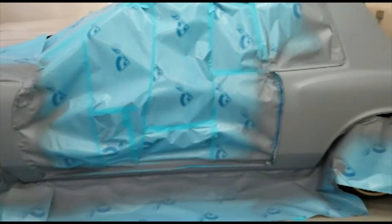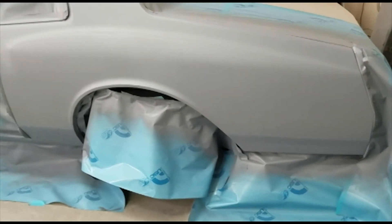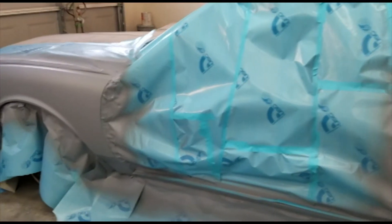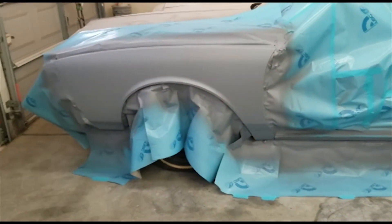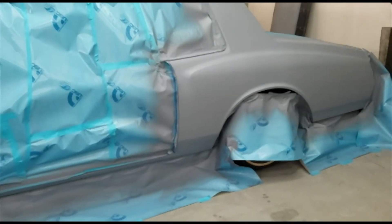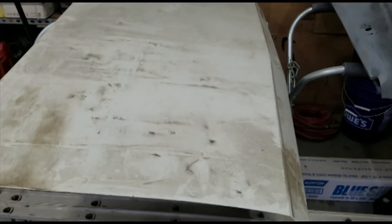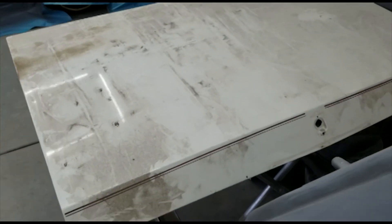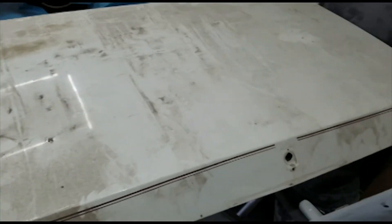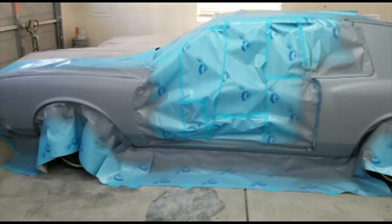So here's the 78 Monte Carlo. Going to take off and unmask everything, see what it looks like. I have to work on this — get it cleaned up first, scuff it up, do some body work, and get it ready. Hopefully move on to the rest of the car. This is only the driver's side — still have to do the rest of the car.